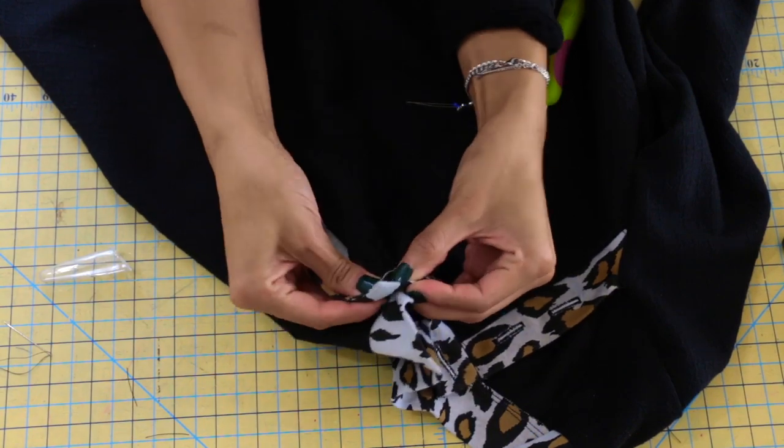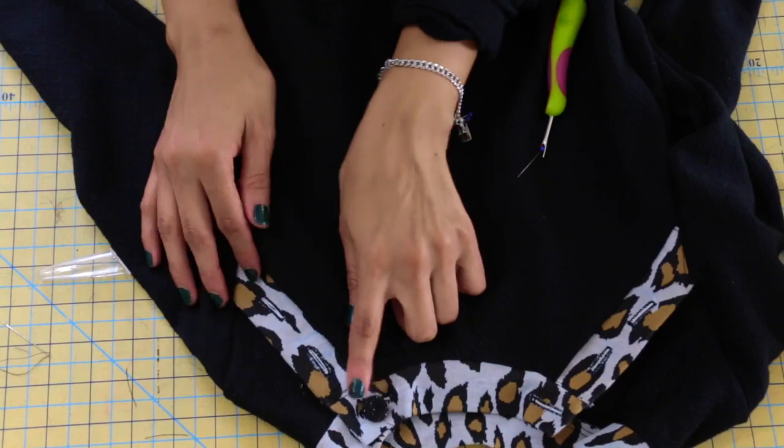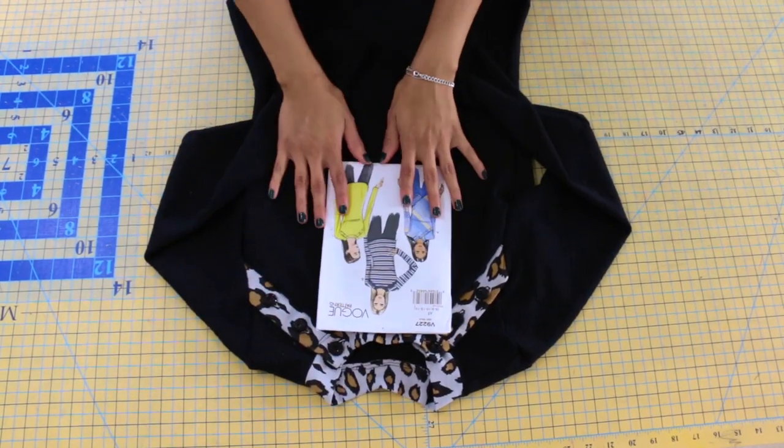Once you've securely sewn all of your buttons in place, go ahead and button up your garment — you're all done sewing Vogue 9-227! Make sure you stick around to the end where I'll share more photos of me wearing this gorgeous top. Thank you so much for watching, and if you sew this pattern with me, make sure you share it on social media with the hashtag #SewingWithRosie. Please hit like and subscribe to my channel for more awesome Sewing with Rosie episodes — I'll see you in my next video, bye!